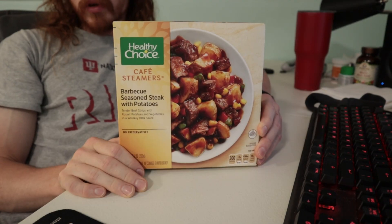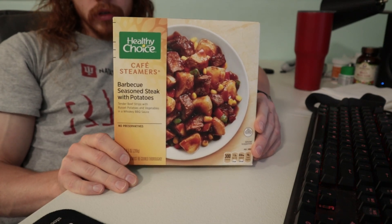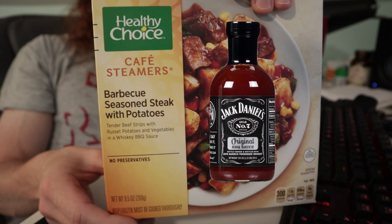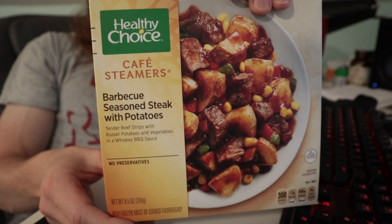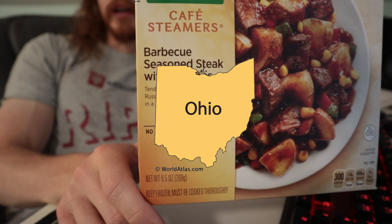Steak and taters. Come to my part of the Midwest — it seems like this is the only thing people know how to cook. You put a little whiskey barbecue in it and you get all the dads from Ohio to Iowa excited. But like these preservatives, I like to keep Ohio out.